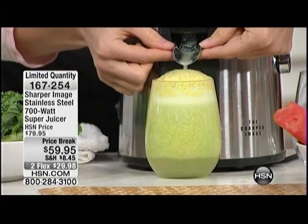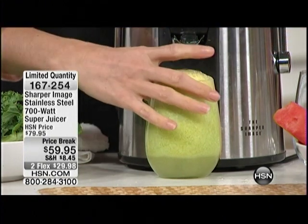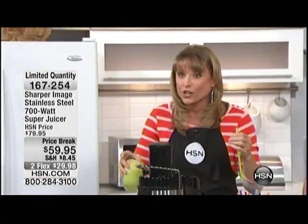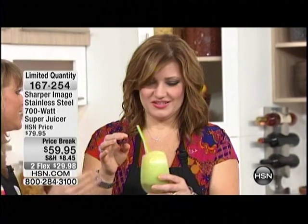Here's my favorite part about this juicer — it's like a magical little piece. You flip that up and it stops the dripping. So if you're somebody that already has a juicer, it's worth it just to get this juicer because of that — you don't get the drips.